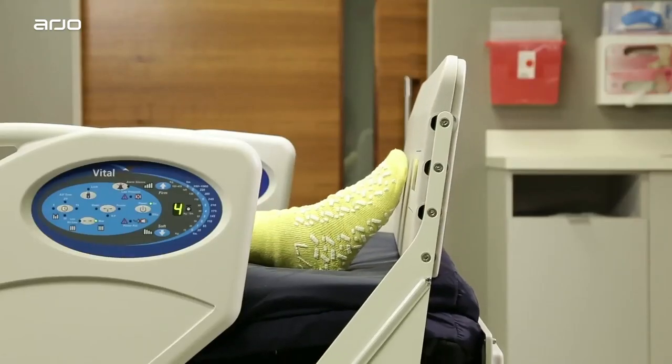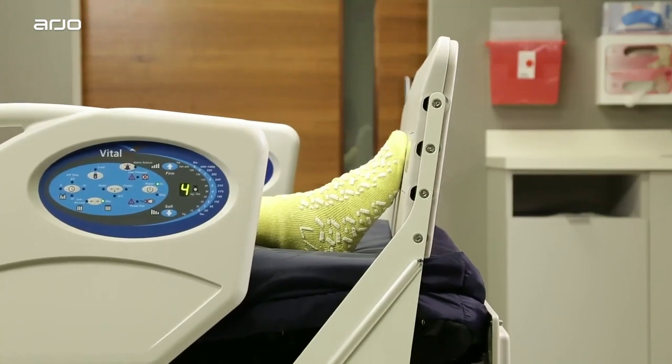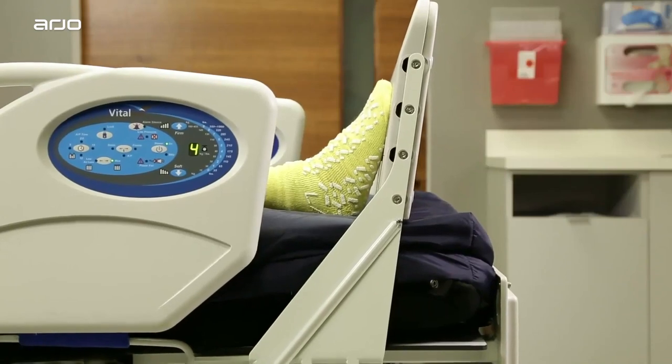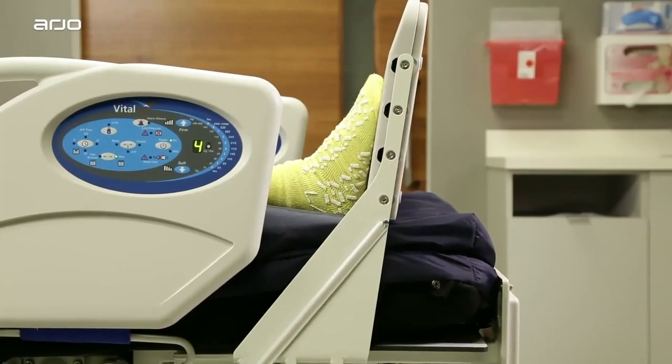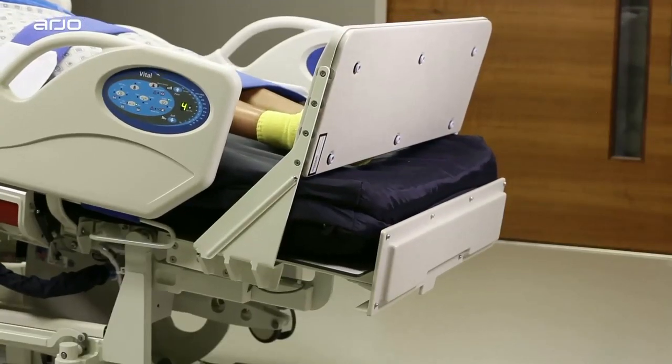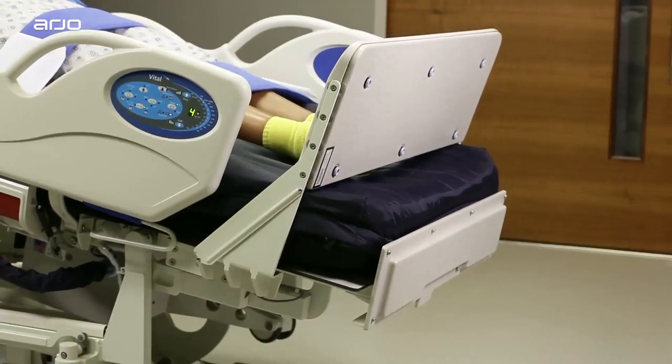While tilting, this valuable feature will automatically stop moving up once it reaches the patient's feet or approximately 17.5 pounds of weight, and then begin the tilt function. If the scale is not calibrated, the foot lifter will not function properly.